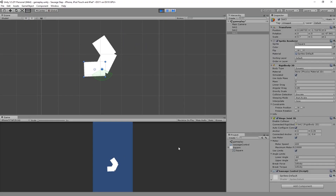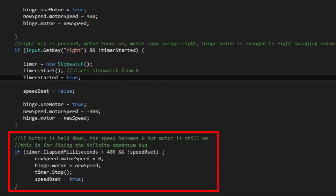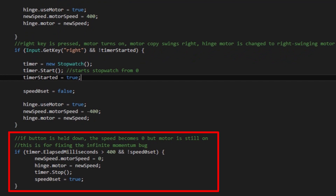I found a bug where if you hold down the arrow key while the arm is swinging, the sausage would never lose momentum because the joints would constantly twitch if the motor is moving but is stopped by the angle limits. The solution I came up with was to set the motor speed to zero after the button is held down for a short amount of time, while keeping the motor turned on so the joints don't become relaxed. It should stop the twitching.